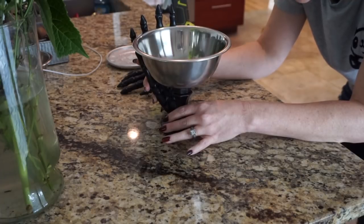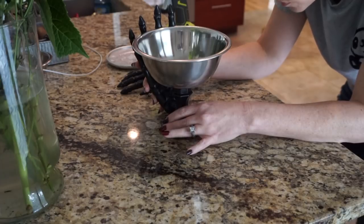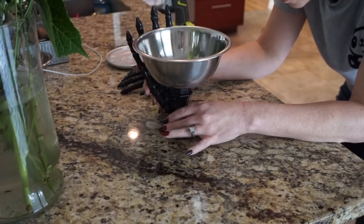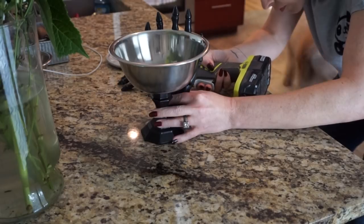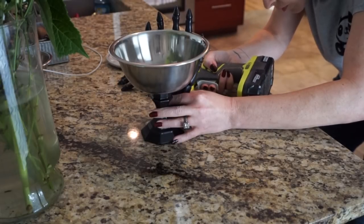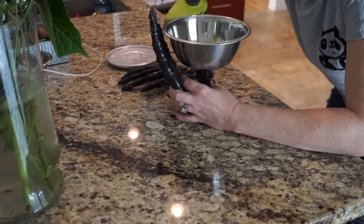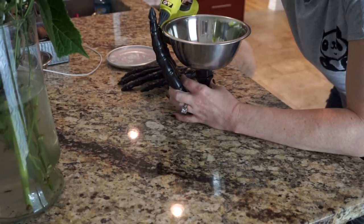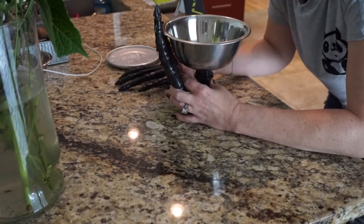I took the first skeleton hand and placed hot glue right on the bottom of it and stuck it on the base of the candlestick. Then I realized I needed it to stick a little bit closer to the bowl as well, so I put some hot glue at the bottom to really secure it, and then I put some hot glue right at the fingertips where they meet the bowl. That is really important — make sure you get glue right where the fingertips meet the bowl.